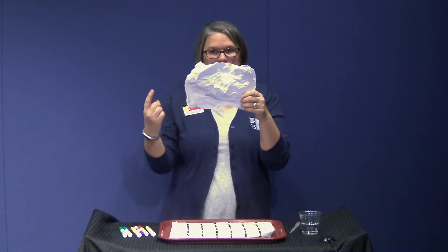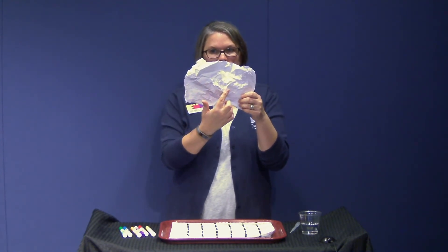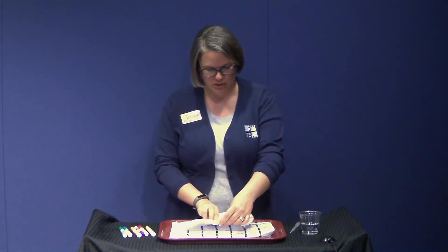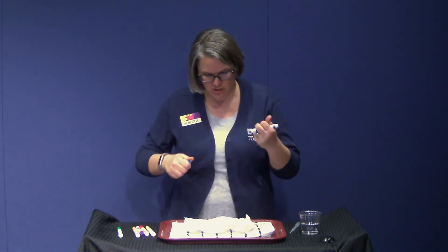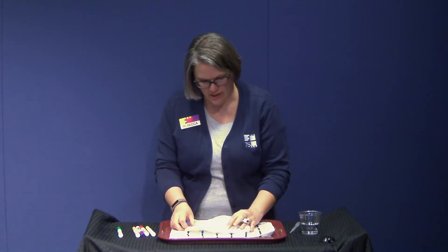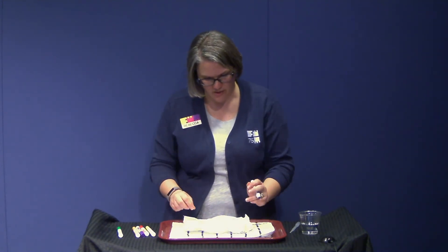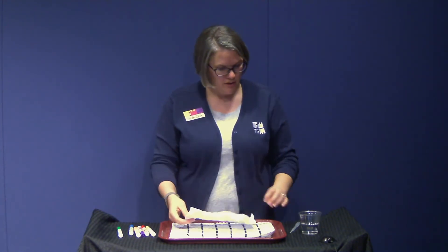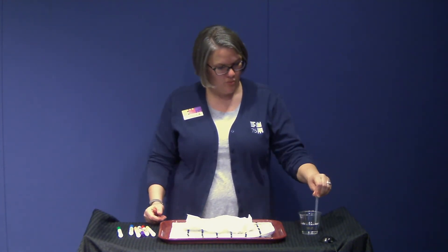Next, we're going to take a marker and trace one of the ridges — I'm going to trace this one right here. Put the paper down on your table, pick a color, and color that ridge nice and dark with lots of ink. A ridge is sort of the top of a mountain. Make sure you have lots of ink on that ridge. Once you've done that, we're going to take our dropper and drop some water on there and see what happens.